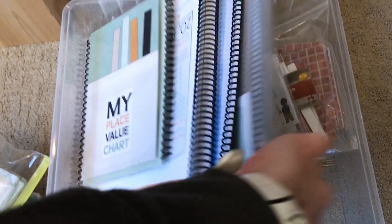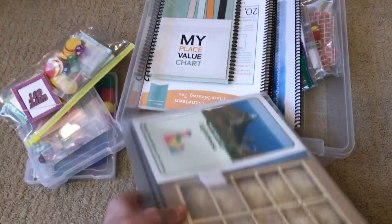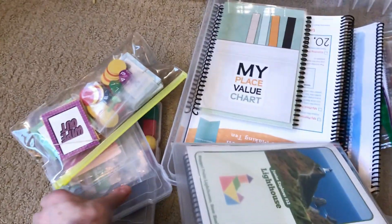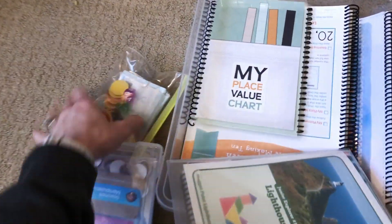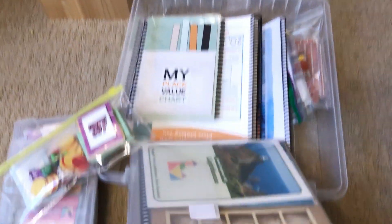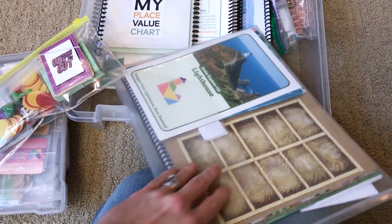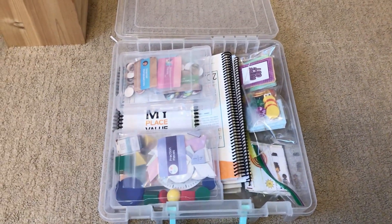For all of the games I have these envelopes — you guys might have seen these on my how-I-organize-my-science-units video. I'll link all of these things below and try to find them on Michael's. Inside here are all the game boards and the game instructions.